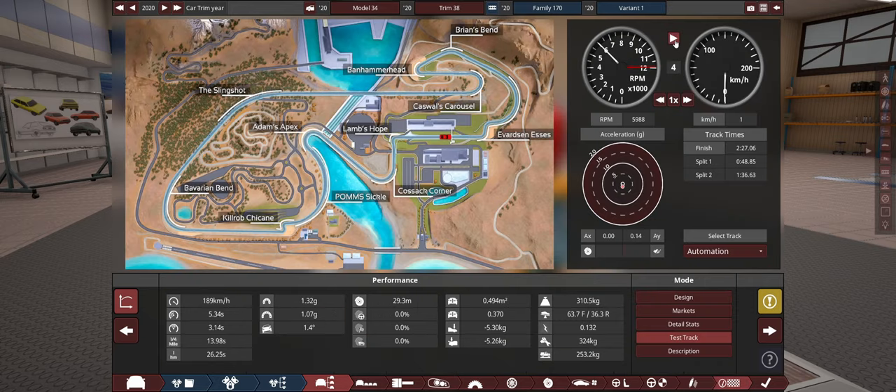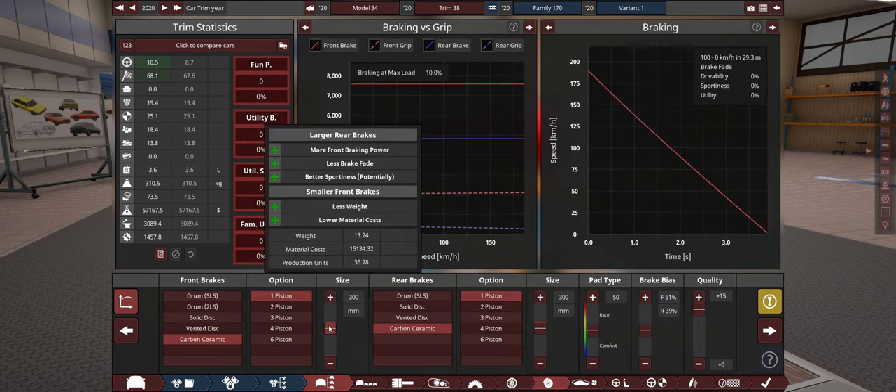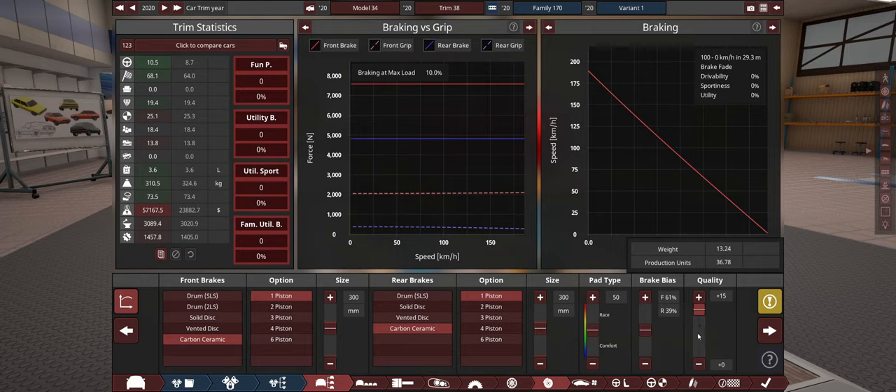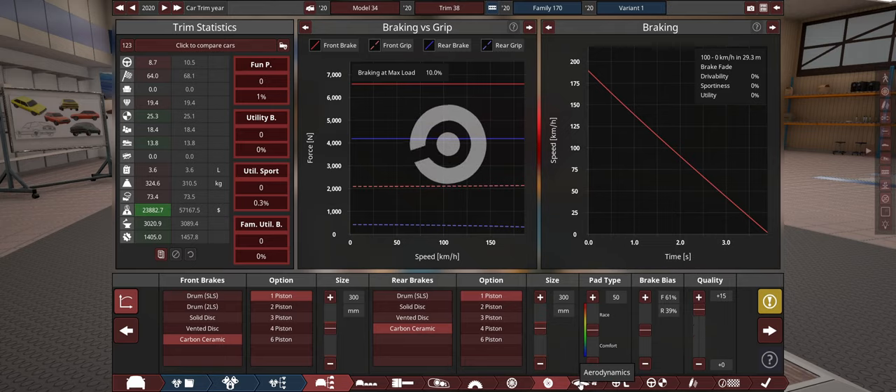What's our new lap time? 2 minutes 17. Nice. We're going to have to put just a smidgen of aero on. Only just a little bit though — these discs are way overweight. What happens if we drop that weight down? If I drop the quality of the brakes down to standard, it puts on nearly 15 kilos. So we'll stay with the high-quality brakes.